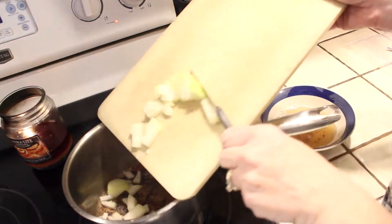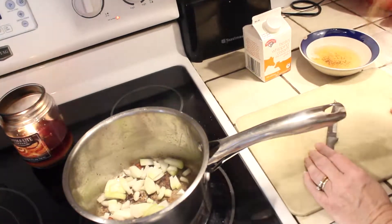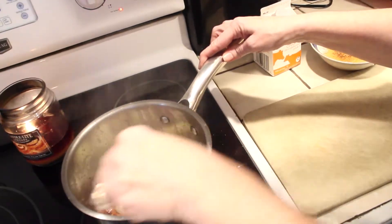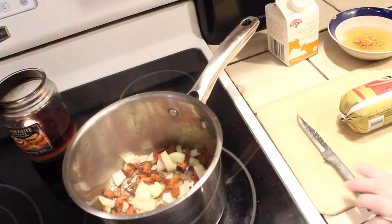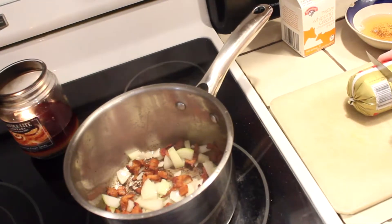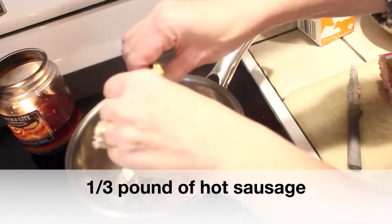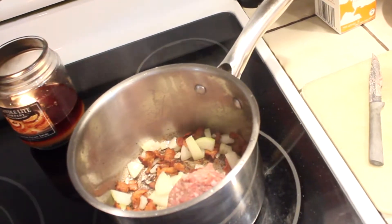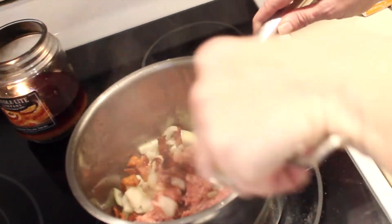Into my bacon fat I'm adding that half medium chopped onion and letting that sauté, and then I'm immediately going to be adding the sausage. For sausage I really like the Jimmy Dean sausage that comes in kind of like a roll, and I use the one that says hot on the side because that way I don't have to add red pepper to the recipe like you would normally do in a Zuppa Toscana. It just saves me that one ingredient, and for me the sausage with the garlic is heat enough.